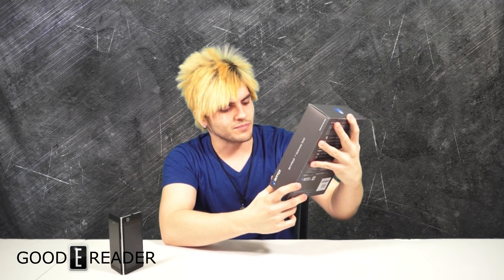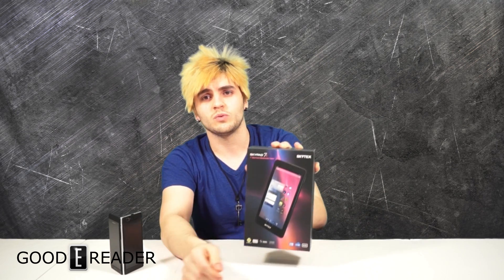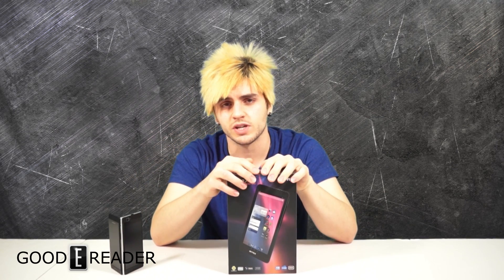So we're going to dive in a little bit deeper and see what is inside the box as well as a first-time boot-up.